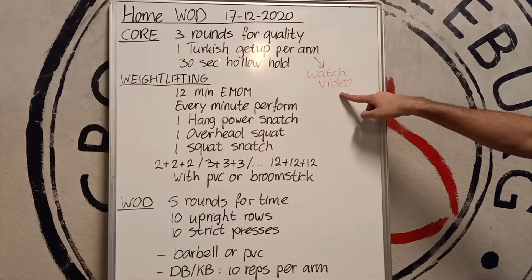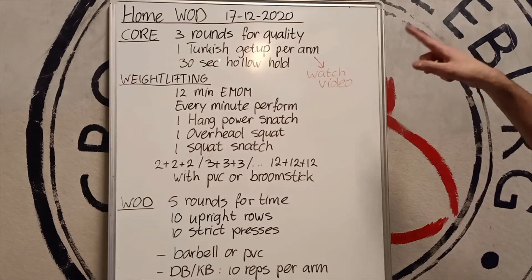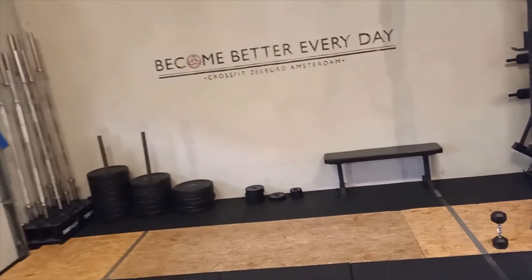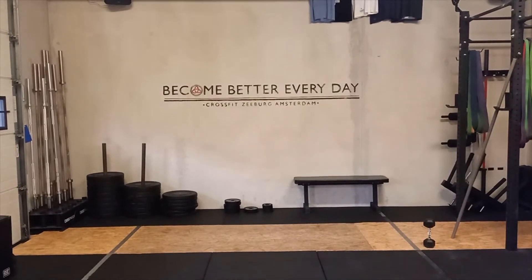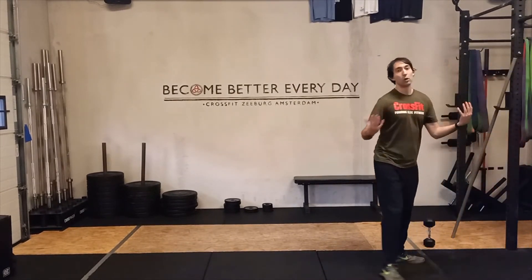Turkish getup — I'll share a separate video. Hollow hold — I'll show you in a minute. Snatches I will show, and then the last one. Let me move the camera. This is probably a good spot. Let's have a look at the hollow hold.